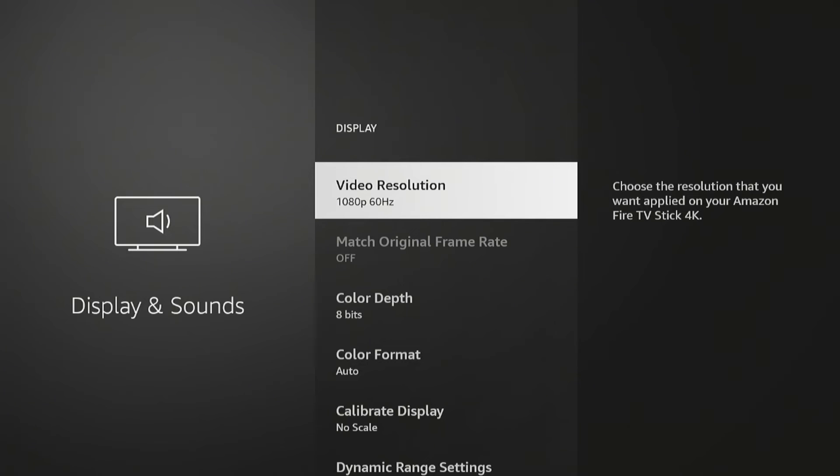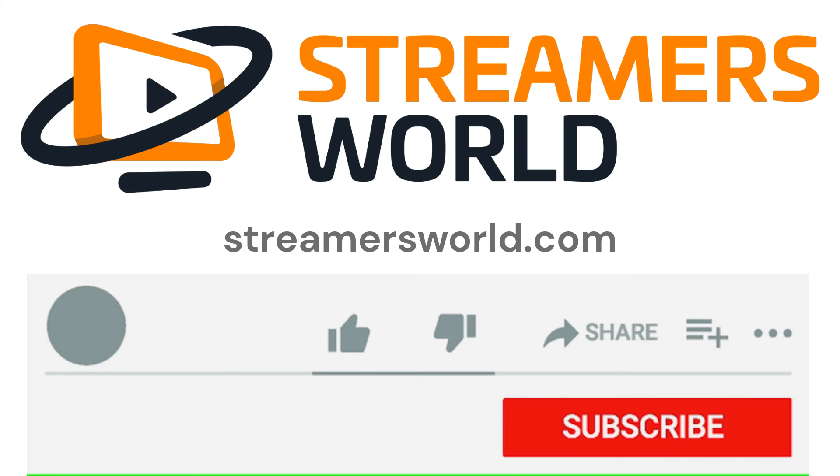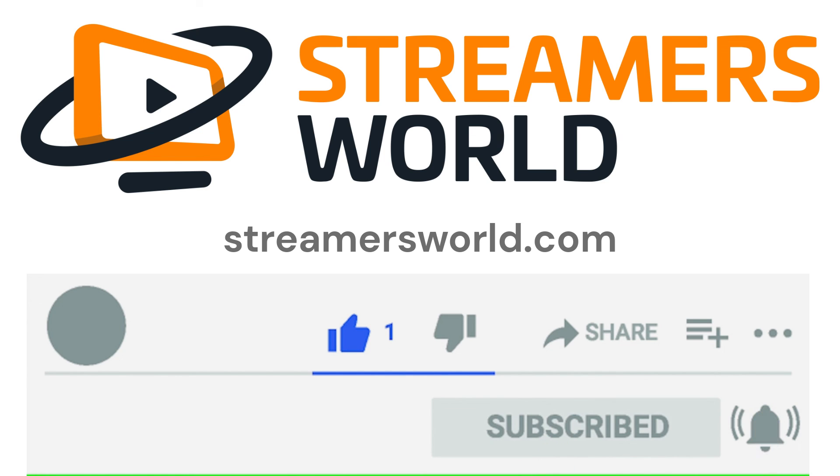For some reason, some of the videos don't play well at that higher resolution, so give that a try. Hopefully Paramount fixes that in the future. If this video helped you, please like and subscribe for tips like this, and for more visit streamersworld.com.